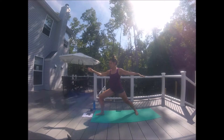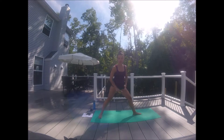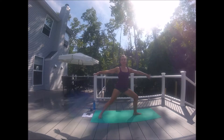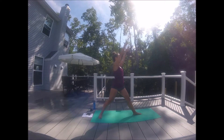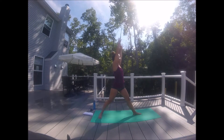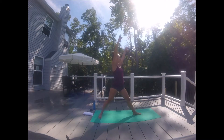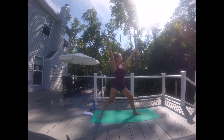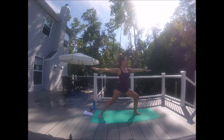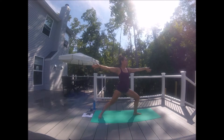Beautiful. Sink down, straighten that right leg. Right toes in, left toes out. Find that heel to arch connection. Sink deep into the left leg. Strong arms, relax shoulders, relax body. Belly button is tight. Inhale — everything lifts, come to center. Exhale — bend and open. Inhale — lift and center. Exhale — bend and open. Here we have eight more, seven, six, five, four, three, two, and one.